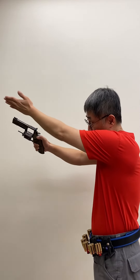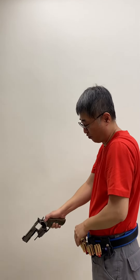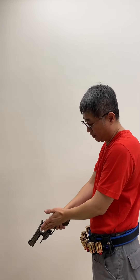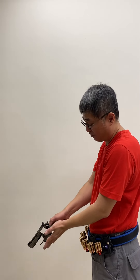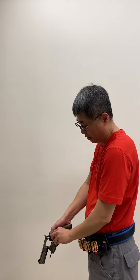Step two: go forward and down, let the gun lean more to the left side, and then you can easily do the reload.